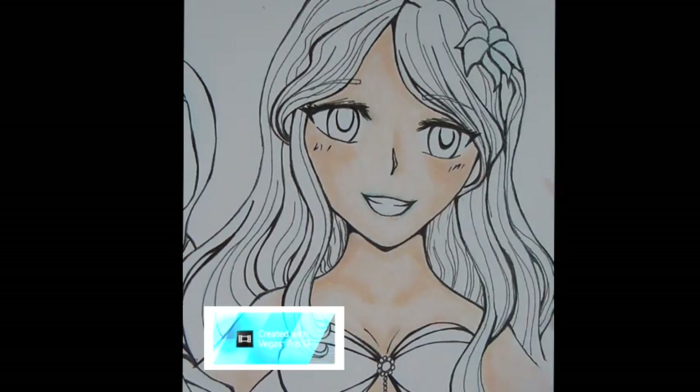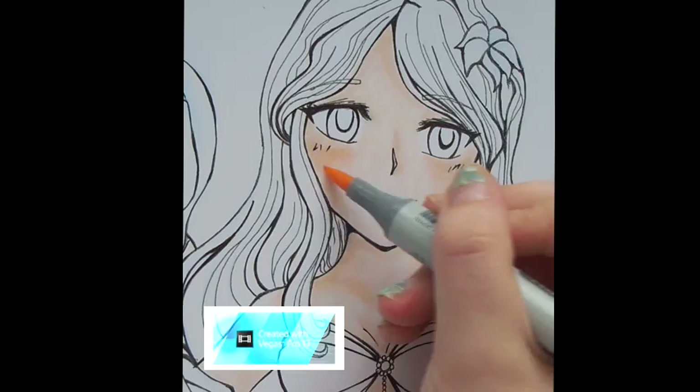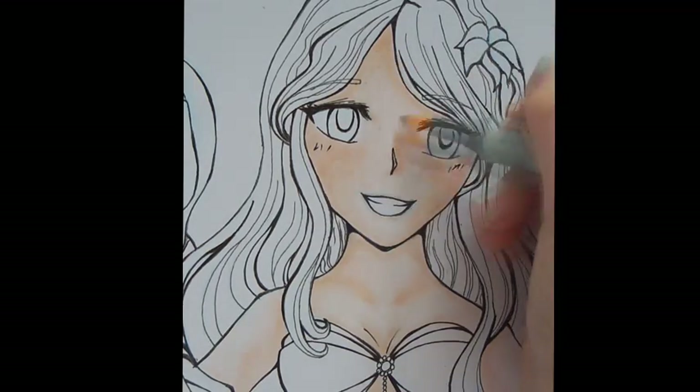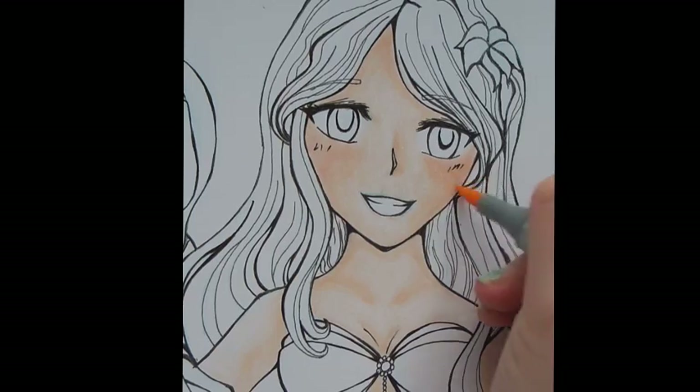Now for her cheeks, I like to use R00 and R11 — that will get you a nice flushed, blushing look. Just blend that in and go over the rest of the face with the E00 so that it looks smooth.